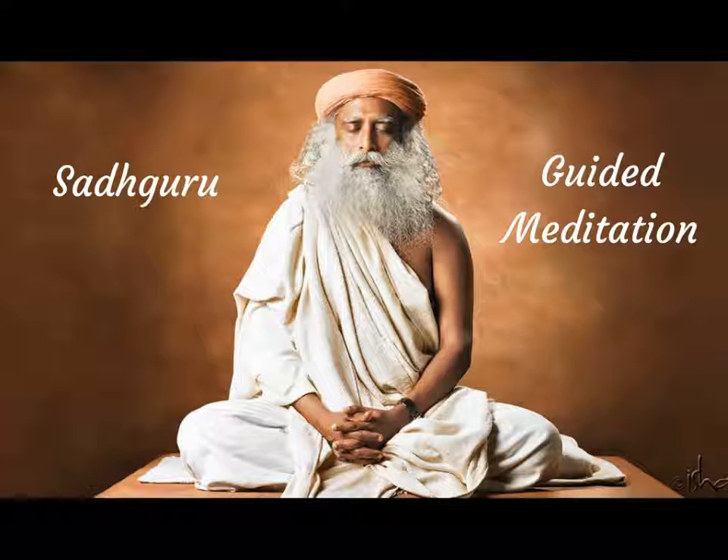Sit with your hands and legs uncrossed, back rested. Head should not be rested. Keep your hands upon your thighs, palms facing upward, your feet slightly apart, uncrossed.